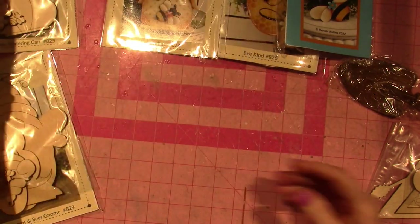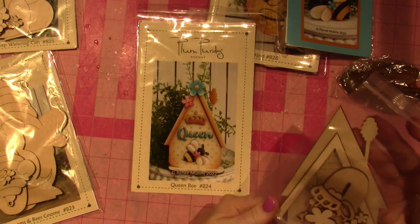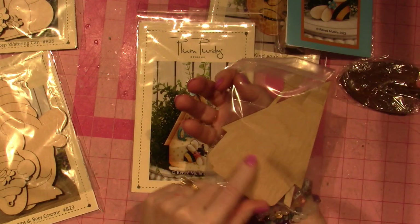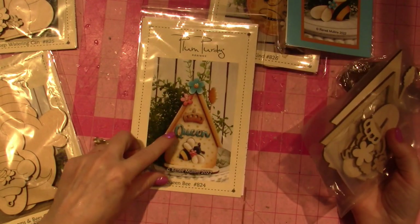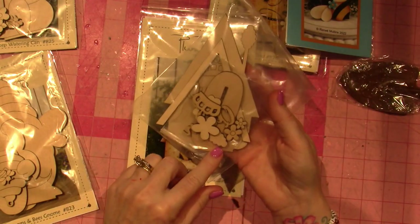This is all a kit. This is the queen bee birdhouse — so it's a little birdhouse. It looks like the little bee skep, like you would do the honey, the word, the bee, the flowers, the crown — all separate pieces.